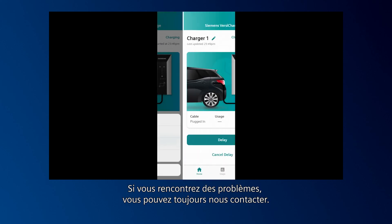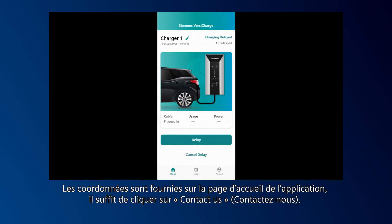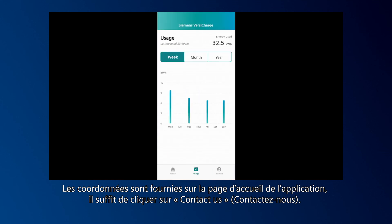If you run into any issues, you can always contact us. Information is provided on the home page of the app — just click Contact Us.